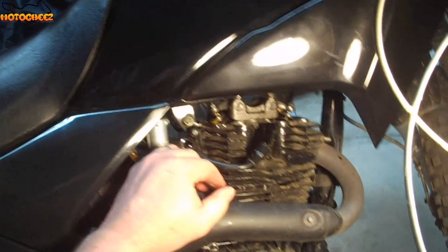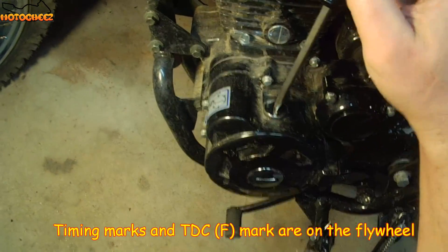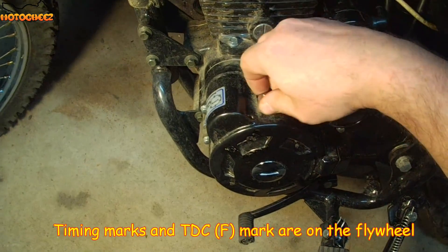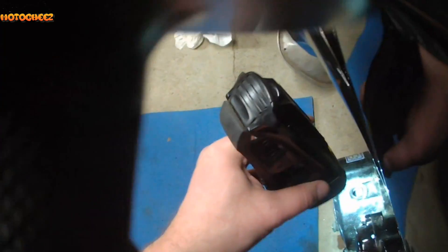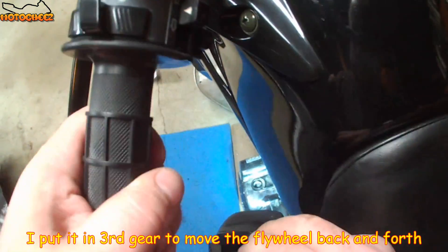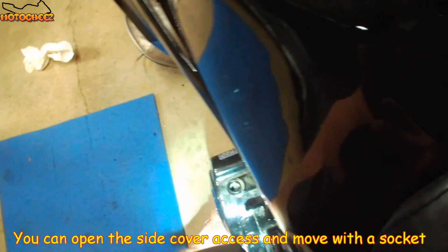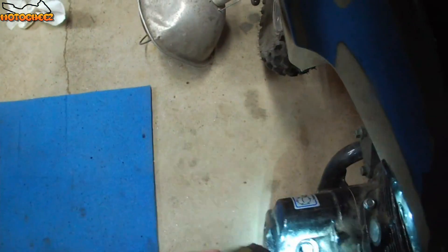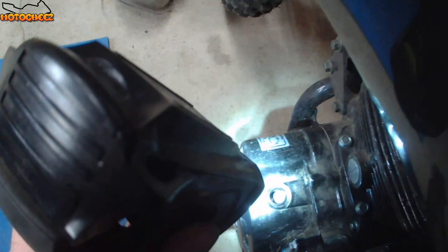We have to get this on top dead center. I might have to go around to the other side. Don't lose that old ring, either. Just passed it — I'm putting it in gear. Roll it back a little. There we go. That looks like a timing mark, and there's top dead center. See it?